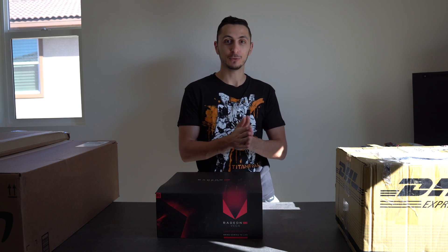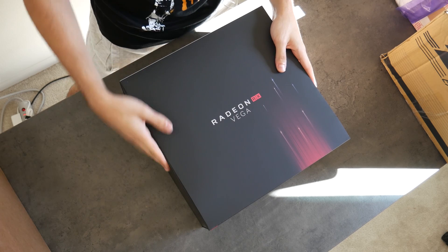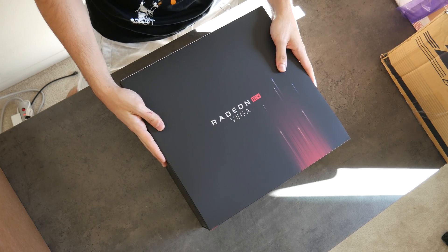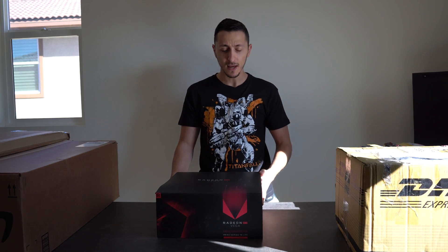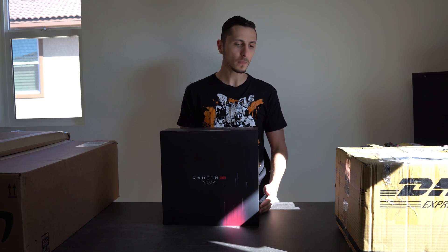I finally moved to my new location and I'm shooting with a different camera. I've got the A6500 right now and the G7 up top as my overhead camera. I've been going back and forth with the Red Raven, but that's a completely different story. Anyway, I did get some Vega samples as you guys can see.